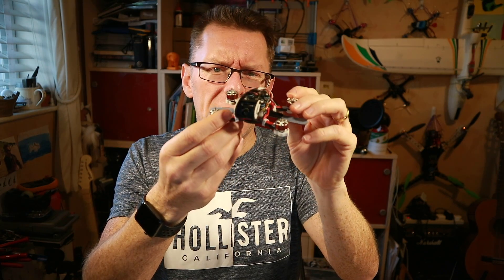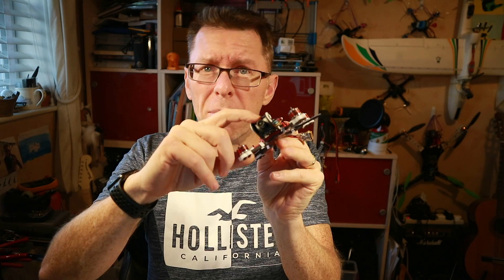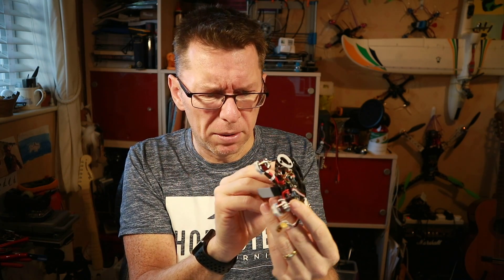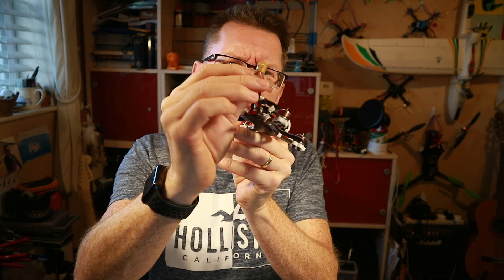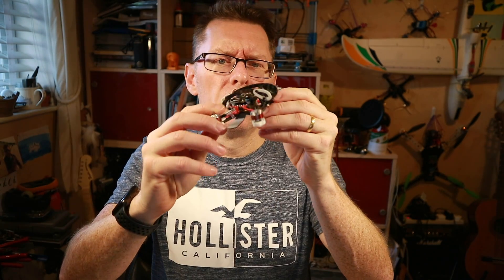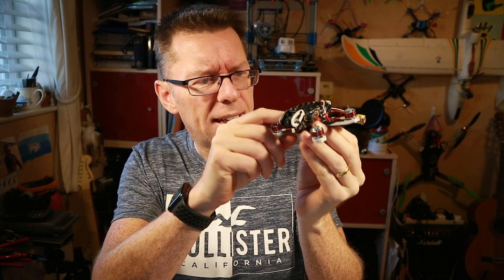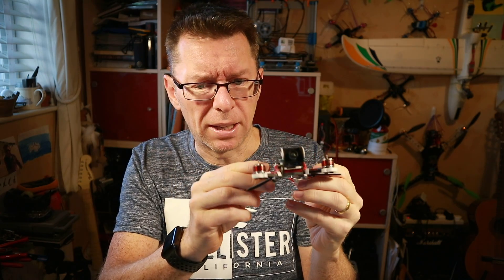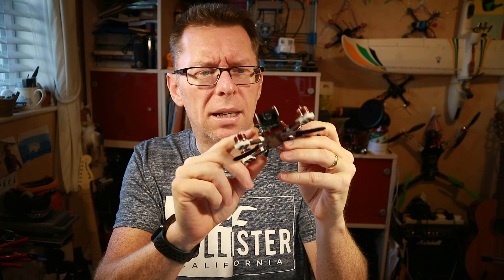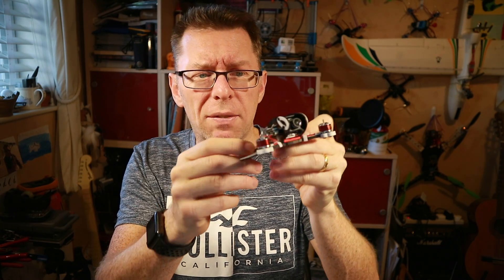We're looking at 1104 6000kV motors. We've got a micro-CCD camera — not a Runcam one, one of their own. We've actually got a current sensor just underneath here on the XT30. What is quite staggering is what they've managed to get in this stack. Aside from the ESC board, which is kind of regular, they've also got in here a Fury F4 board and an original TBS Unify VTX.